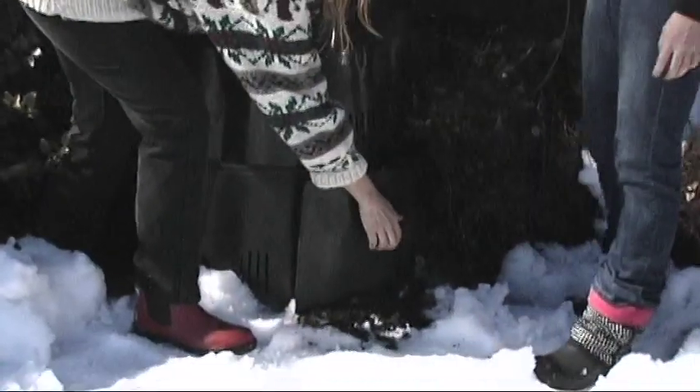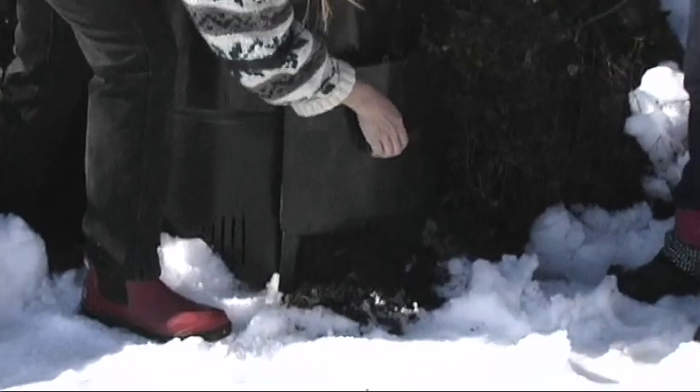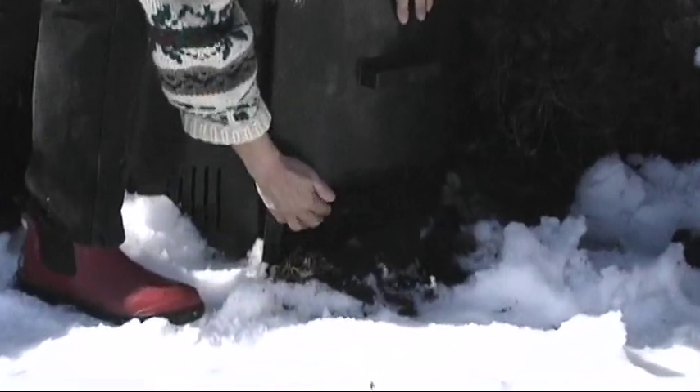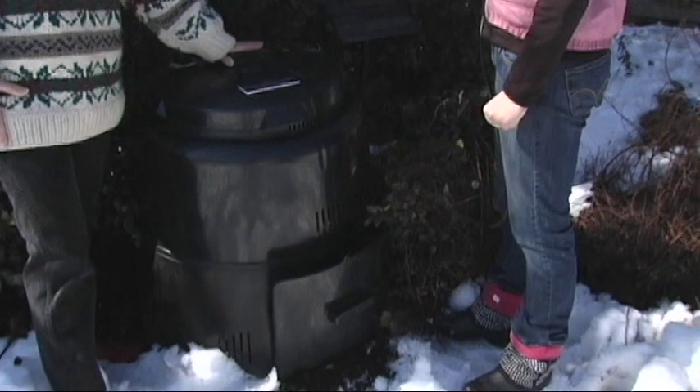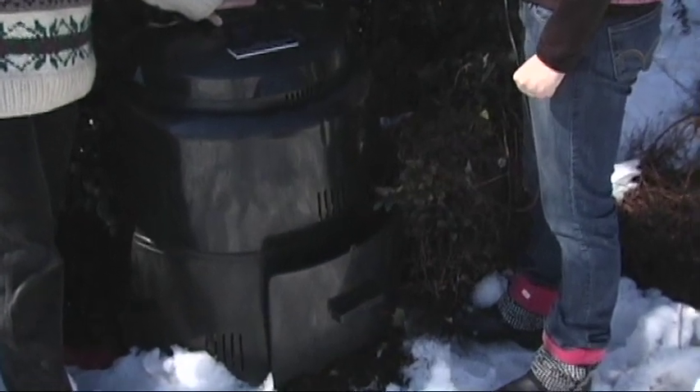The Earth Machine has an easy-open door on the bottom to harvest your compost when it's finished. Another nice thing about the Earth Machine is that it has pegs that anchor it firmly into the ground. And like the Garden Gourmet, it is made of black recycled plastic, which draws the heat of the sun and insulates the compost even in winter months.